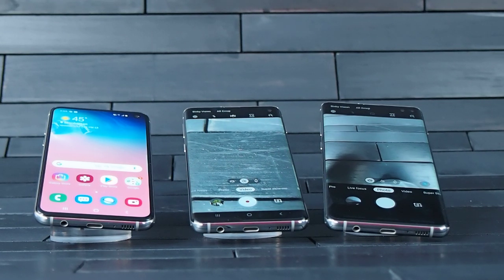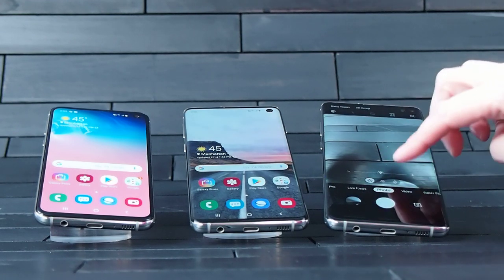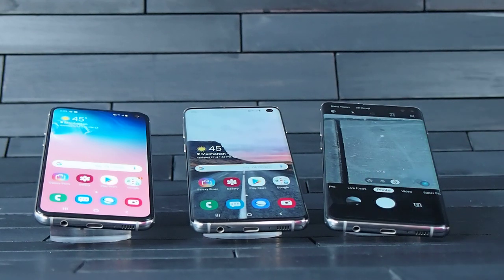On the two higher-end models you have the addition of an extra lens on the back, giving you a 123-degree field of view — the same as a human has — so you're going to be able to see more in those pictures. That's going to be a 6 megapixel camera, and you'll be able to move seamlessly by zooming so you don't have to think about which lens you need to use.